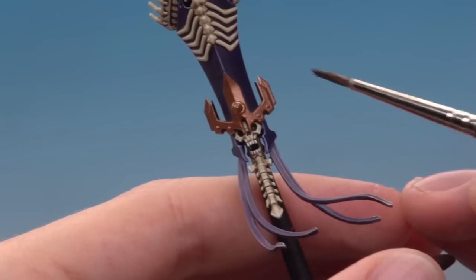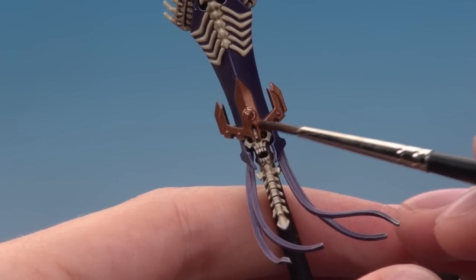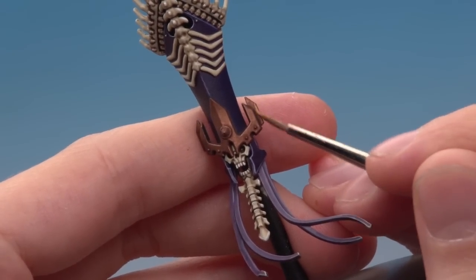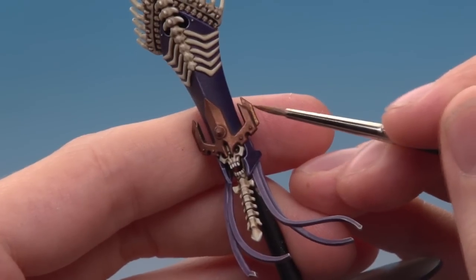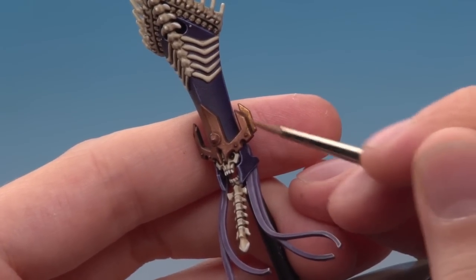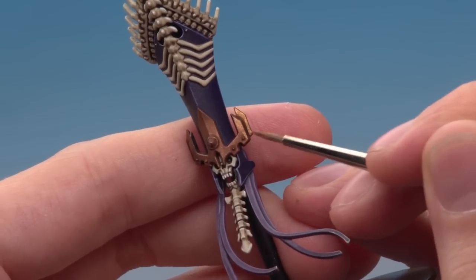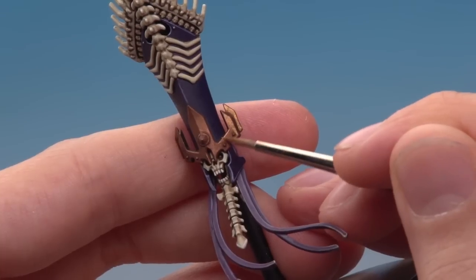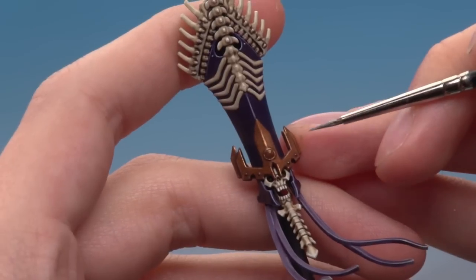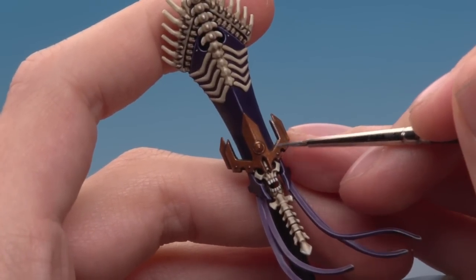When the base coat is done, apply Agrax Earthshade over all the golden areas. Next, layer with Gehenna's Gold using a detail brush — paint most of these areas but leave the darker colour showing in the deepest recesses. Gehenna's Gold is quite thin so you may need more than one layer for smooth even coverage. Finally, use a fine detail brush to paint Runefang Steel all around the edges of the golden areas for a sharp edge highlight.